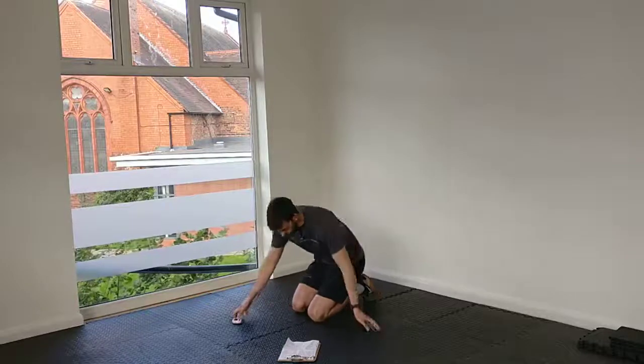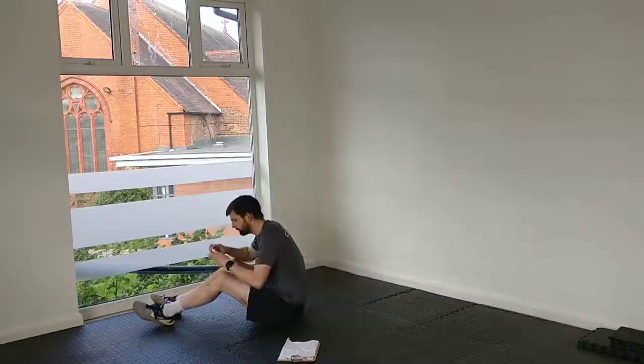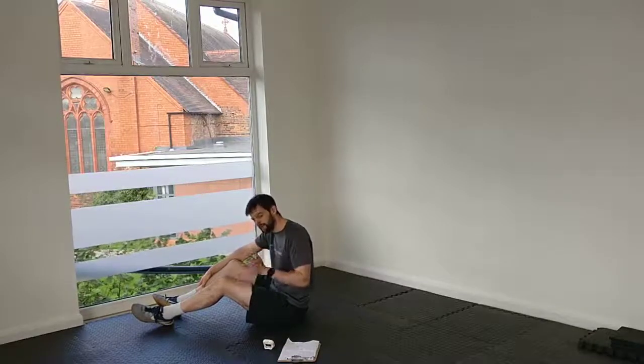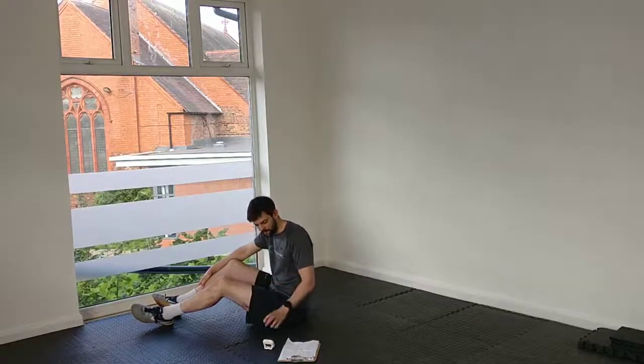We'll start with dead simple crunches to begin with. I'll give you the 45-second time limit — just gives me enough time to catch my breath before I talk you through the next exercise. I'll give you a shout-out at 30, and if you're going to pick the 60-second level, well done — you're going to keep going until we change to the next exercise.